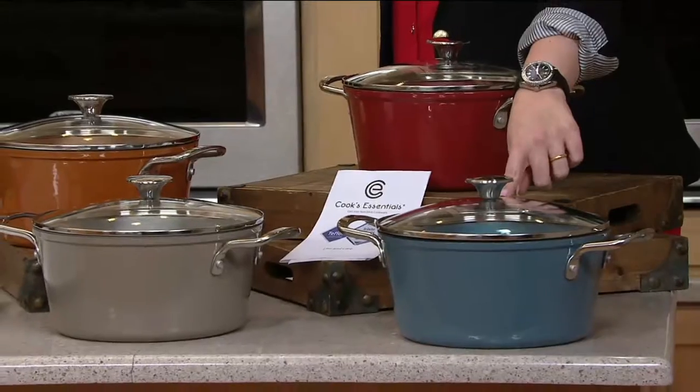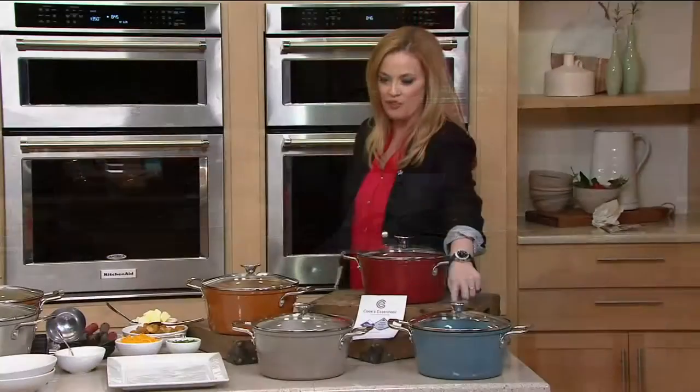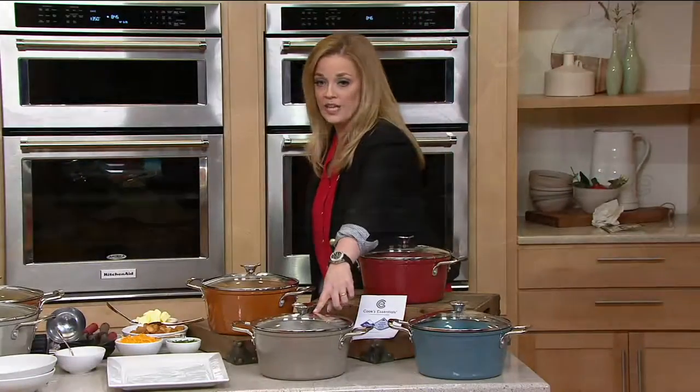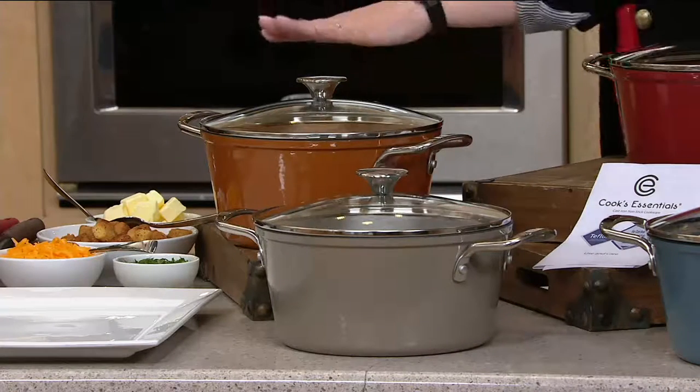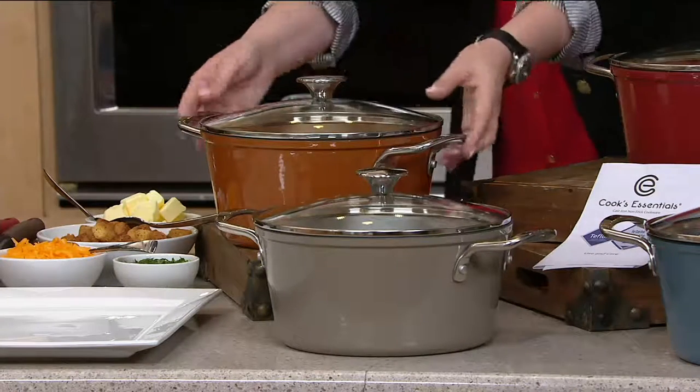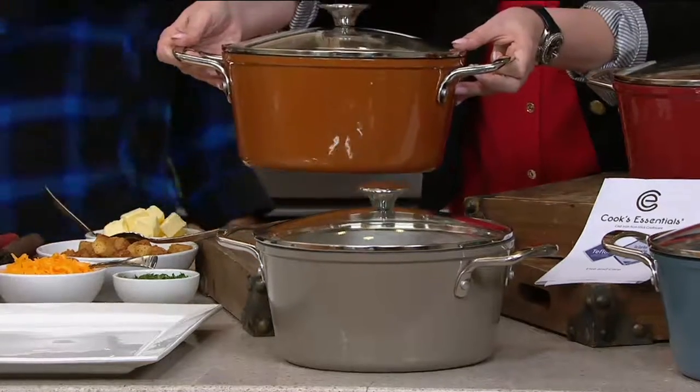Here it is in aquamarine — most limited. That's a beautiful color. Here is the platinum, and then here is the copper. I'm going to hold it up just a little bit so you can get a good look at her because she's pretty.